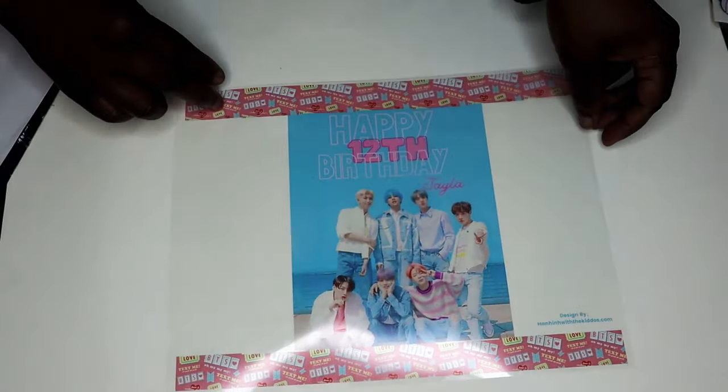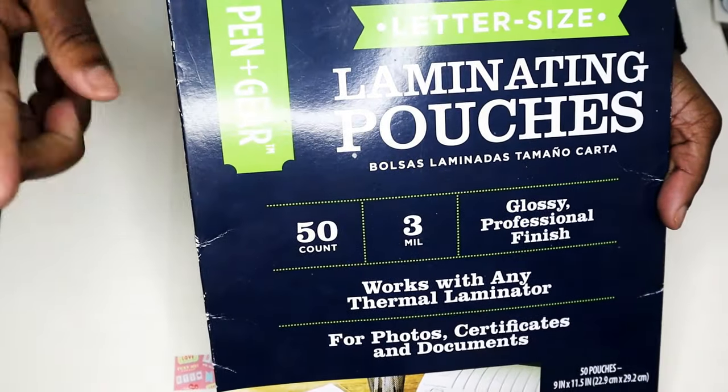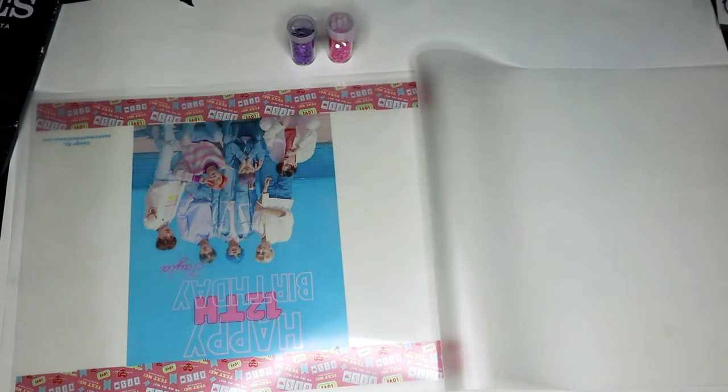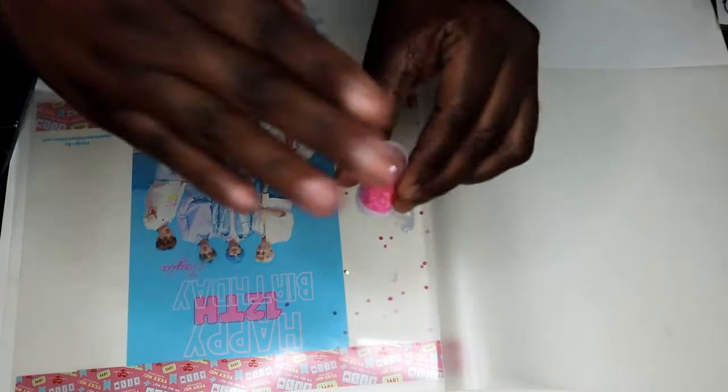You're also going to need some laminating pouches — I got these from Walmart. Next, we're going to take our clear image and place it front side down inside our laminating pouch, and we're going to start adding our glitter to the back side of our design.